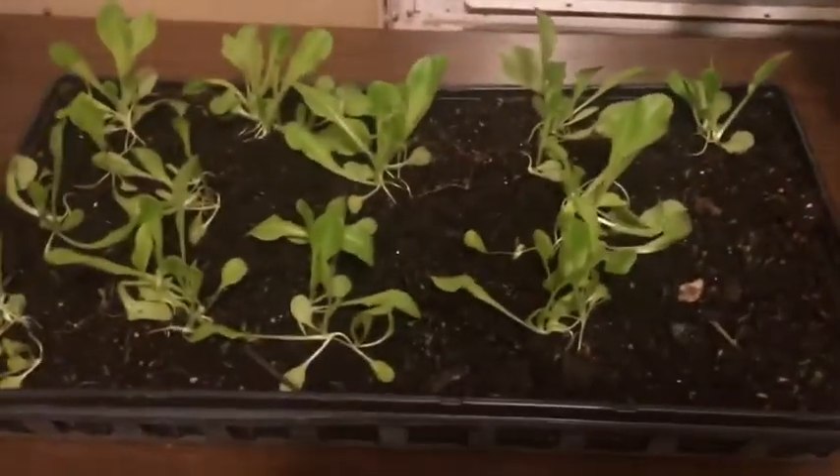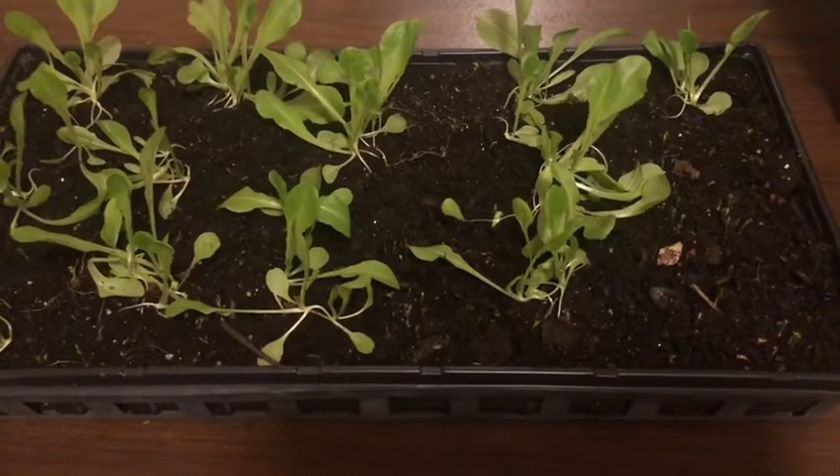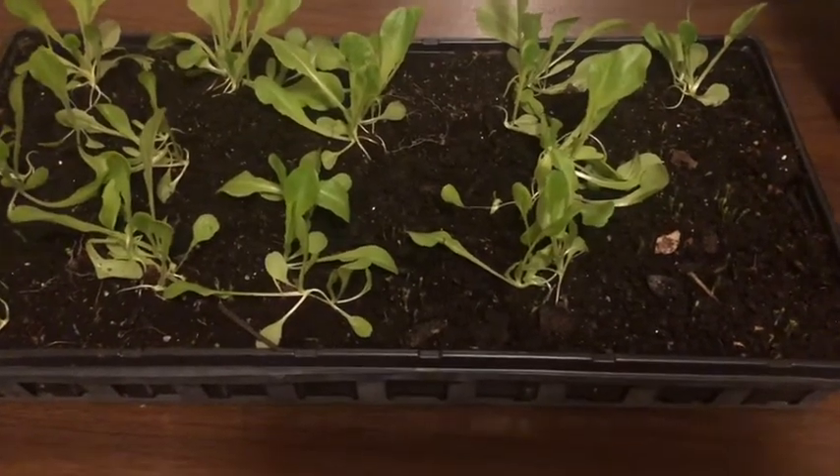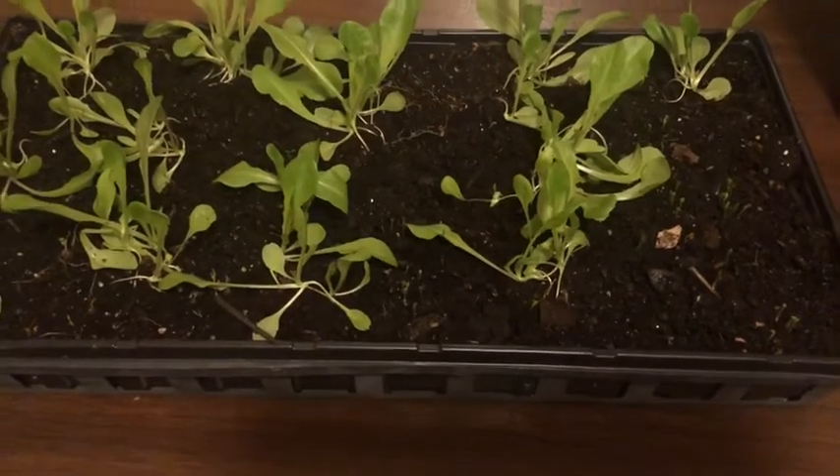Over here I have some lettuce that I just transplanted into the longer tray, so that's why it looks a bit rough right now — because I just transplanted it. But I also had extra room, so I just threw in some lettuce seeds. They germinated really fast, like in just a couple of days, which is pretty cool.